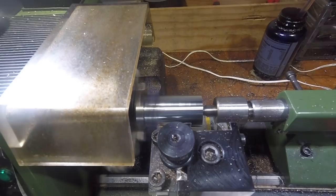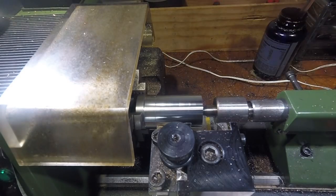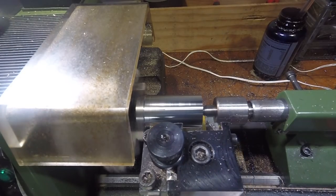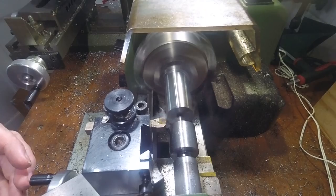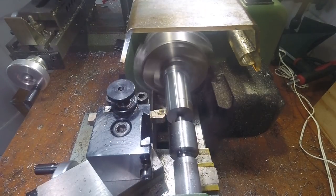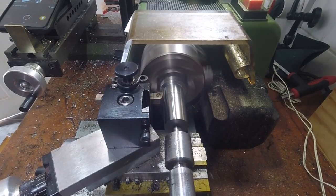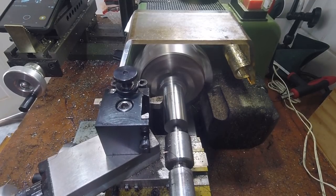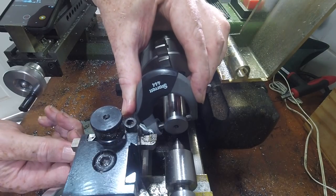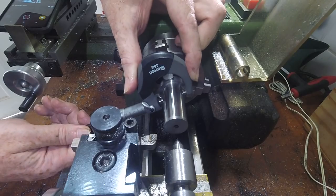The first operation was to turn down to fit the inner diameter of the cutter — 22mm with clearance for a slip fit. Once this surface was to size, I checked the dimension at both ends and found a slight taper. Only the 5mm of the surface nearest the chuck was destined to be the register for the cutter, so there was no point in trying to get the rest of the length to a precise slip fit.